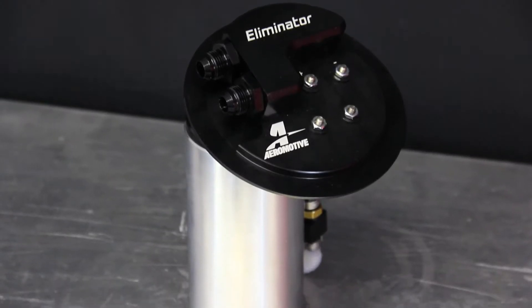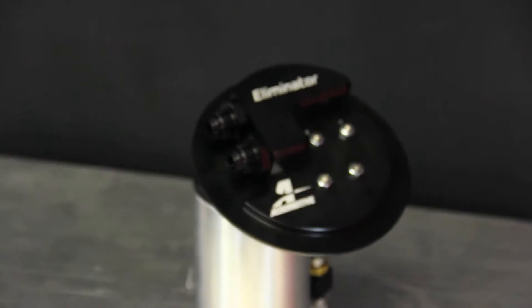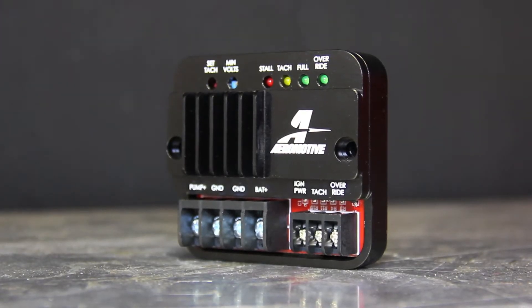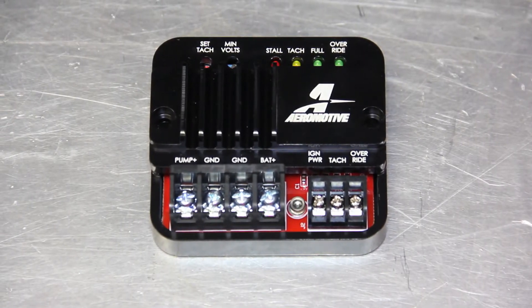Aeromotive offers an A1000 Eliminator fuel pump for most common street applications. In our case, the Eliminator fuel pump in the EFI force induction application has the ability to control up to 1400 horsepower. Obviously we're not making 1400 horsepower driving around town, so what you need is the fuel pump speed controller. It's a pulse modulated, frequency-based controller that slows down the fuel routing so the pump isn't running wide open all the time, saving the life of your fuel pump and also cooling your fuel in the process.